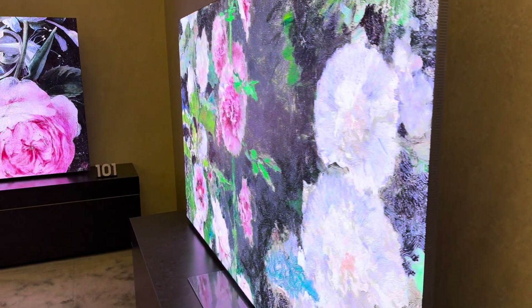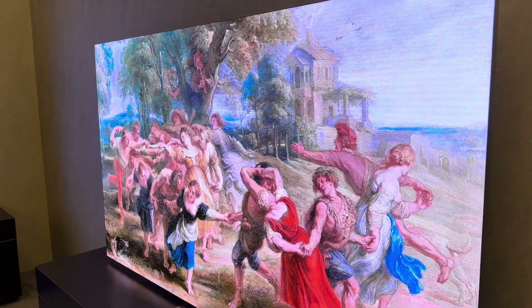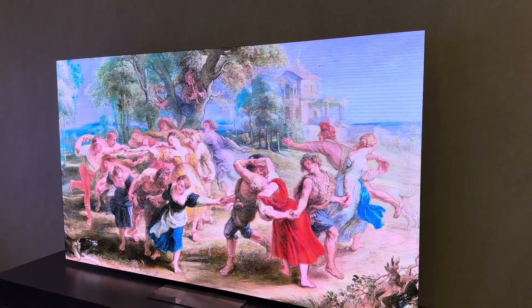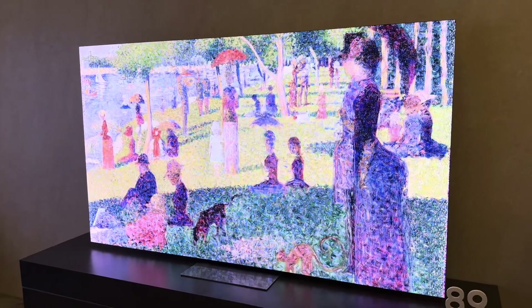I'm not sure of the model number or what this costs or anything like that. These type of displays are still kind of like a concept, because they're not something that you can realistically just go in and buy. But this is amazing.